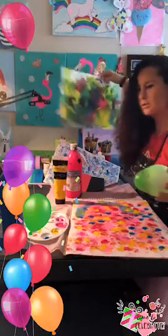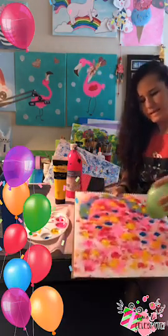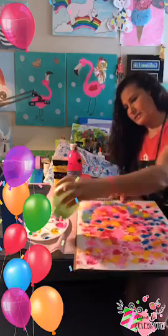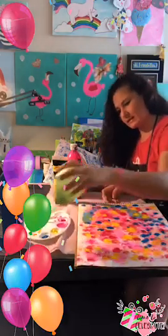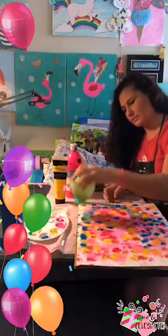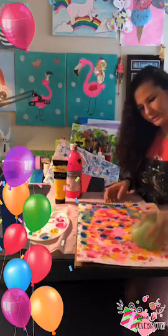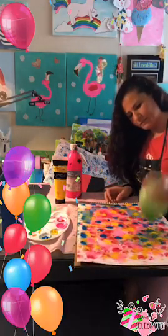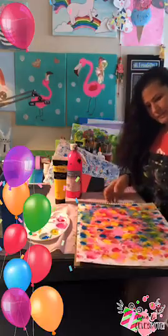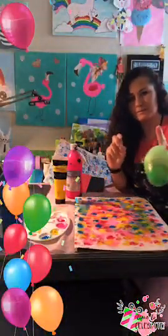If you want to upcycle a paper — si quieres reciclar — you can grab this one, have something underneath it, and just reuse it, recycle it, upcycle it. Look how beautiful that is! I'm going to grab some yellow and go on top of that blue — look at that! It's amazing, isn't it beautiful? Love it!